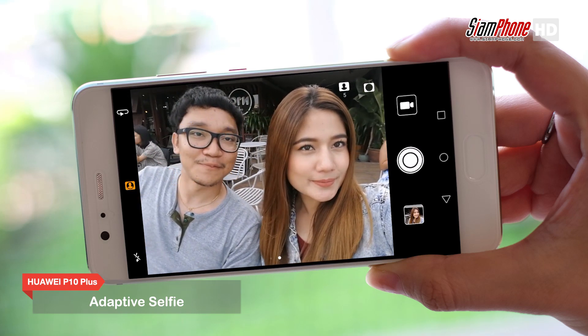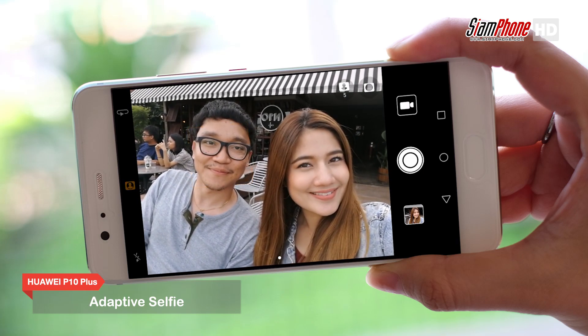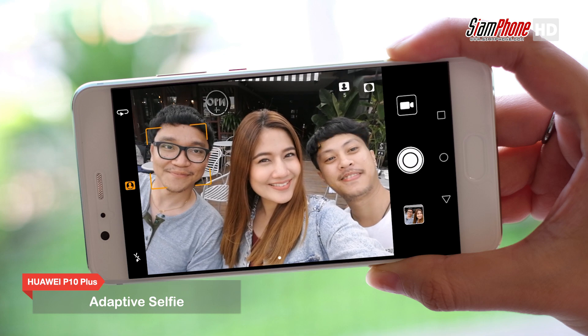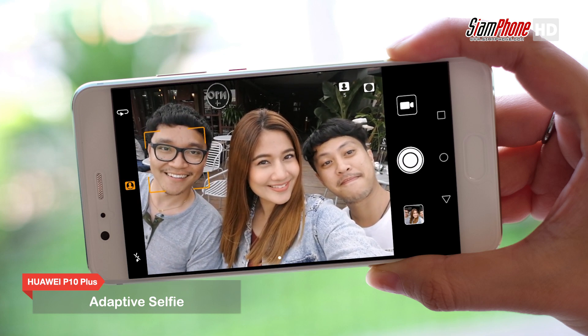สำหรับผู้ที่ชื่นชอบการท่องเที่ยวและอยากเก็บภาพเซลฟีแบบกลุ่ม Huawei P10 Plus ก็ยังมีเทคโนโลยี Adaptive Selfie ที่ตอบโจทย์ โดยเพียงแค่ภายในเฟรมภาพมีคนตั้งแต่ 3 คนขึ้นไป กล้องก็จะปรับมุมภาพให้กว้างขึ้นโดยอัตโนมัติ ทำให้การถ่ายภาพเซลฟีกับเพื่อนๆ เป็นเรื่องง่ายค่ะ